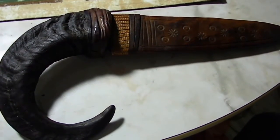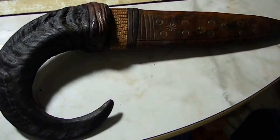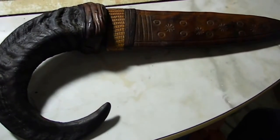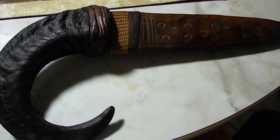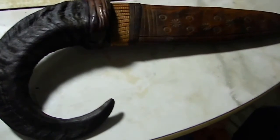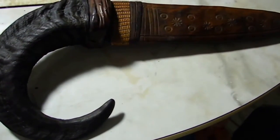Howdy folks, this is my ram horn handle knife. If anybody knows anything at all about it, please let me know — drop me a comment or something. I just think it's cool but I have no idea what it is or where it's from.